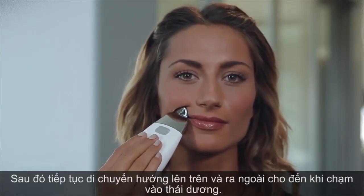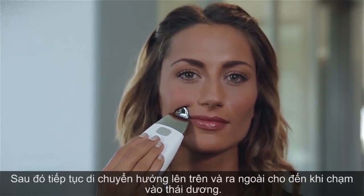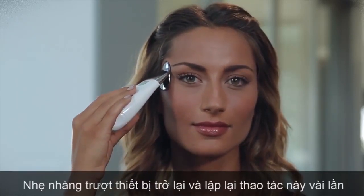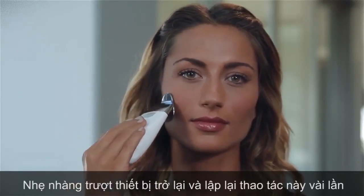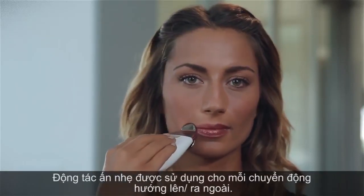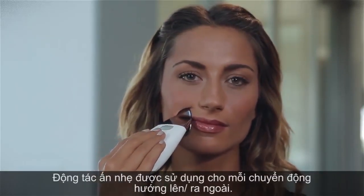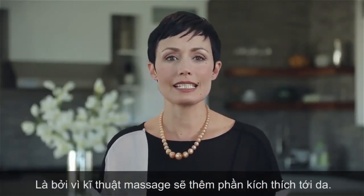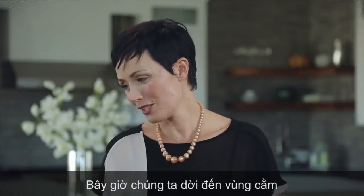Then continue moving upward and outward until you reach the temple — pause and lift again. Gently glide the spa back to repeat this movement several times. Light pressure is used in each upward, outward motion, as the massaging technique will aid in stimulating the skin.